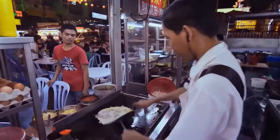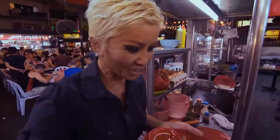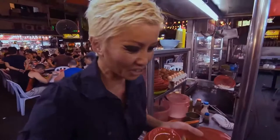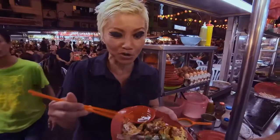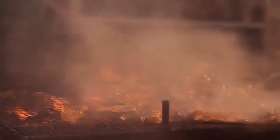Thank you. Now this looks fantastic — I'm going to try it. I can smell the chilli, it's a bit strong. Mmm, fantastic. I'm going to sit down and enjoy this for a little while. The atmosphere is half the reason you come to a night market — the smoky air filled with the smells of spices, the glowing lanterns, and the murmuring crowds are intoxicating. I absolutely love it.